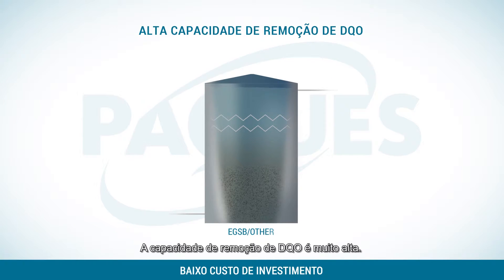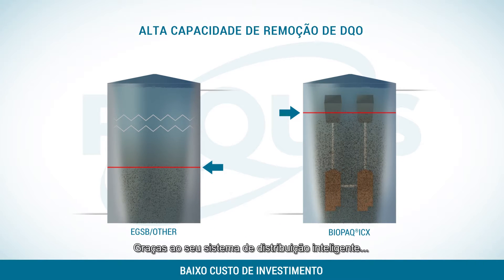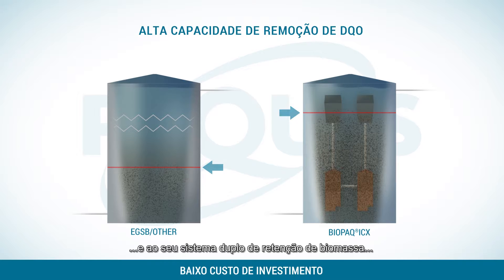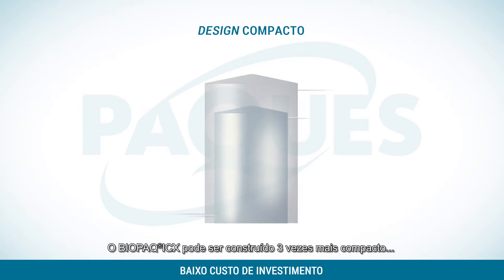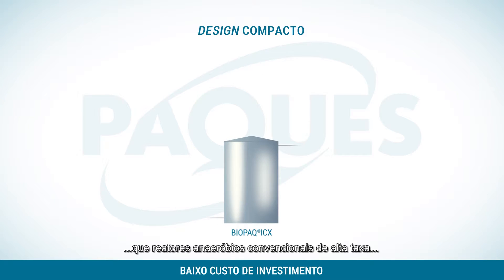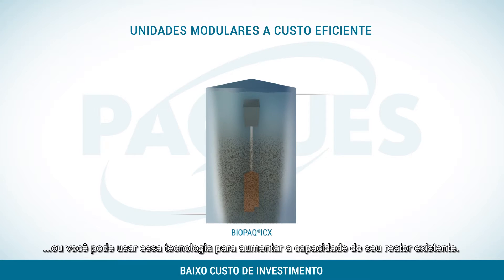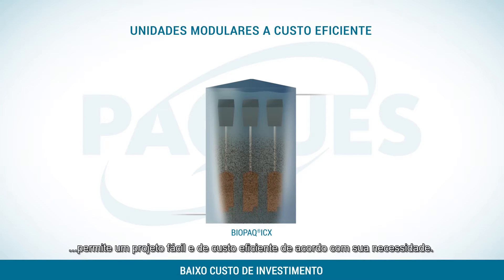The COD capacity is very high. Thanks to its clever distribution system and two-step biomass retention system, it can hold much more biomass in the reactor. Biopack ICX can be built about three times more compact than ordinary high-rate anaerobic reactors, or you can use this technology to increase the capacity of your existing reactor.